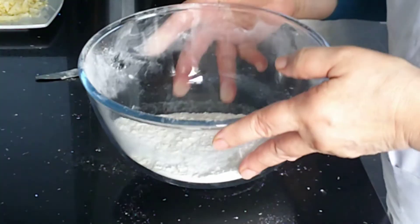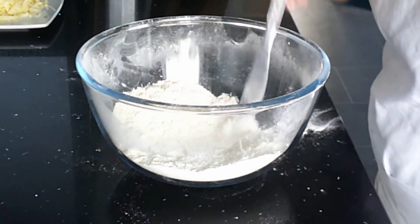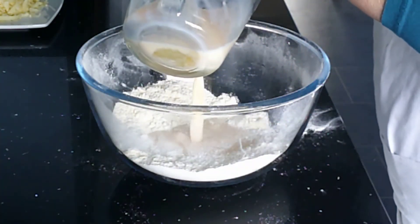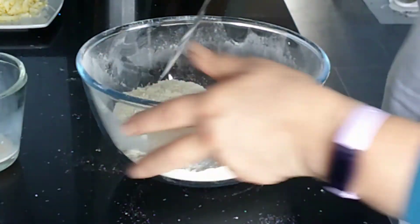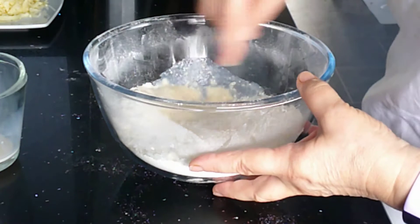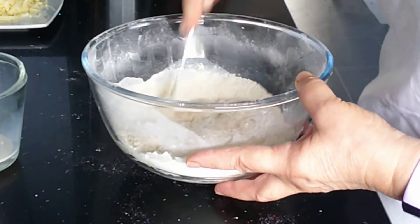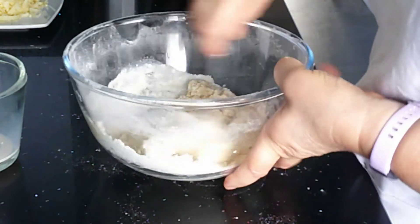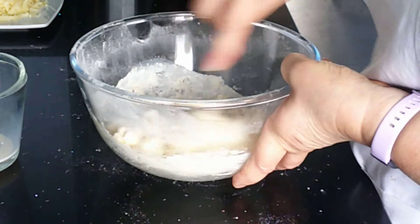Once you've rubbed that in and you can't see any more lumps of butter or margarine, just make a well in the centre with a knife and pour in most of your egg and milk mixture. Remember when adding wet to dry, we don't normally put it all in one go because we don't want this mixture to be too sticky. We've got to be able to roll this out, so add most of your wet mixture and we want a soft dough.